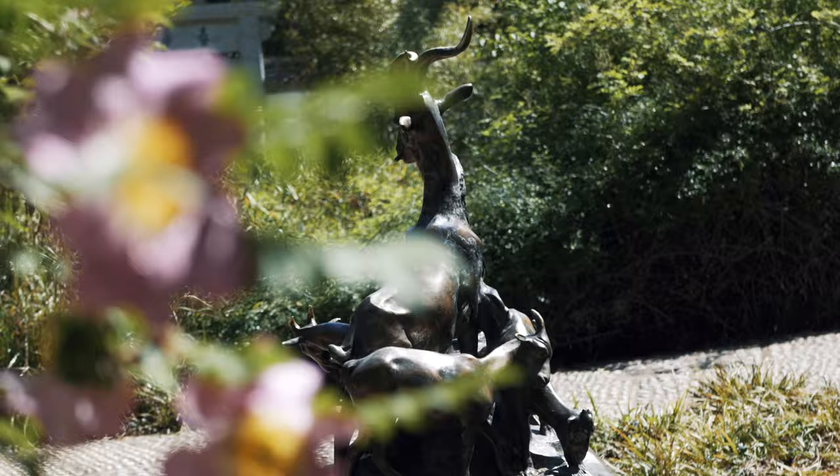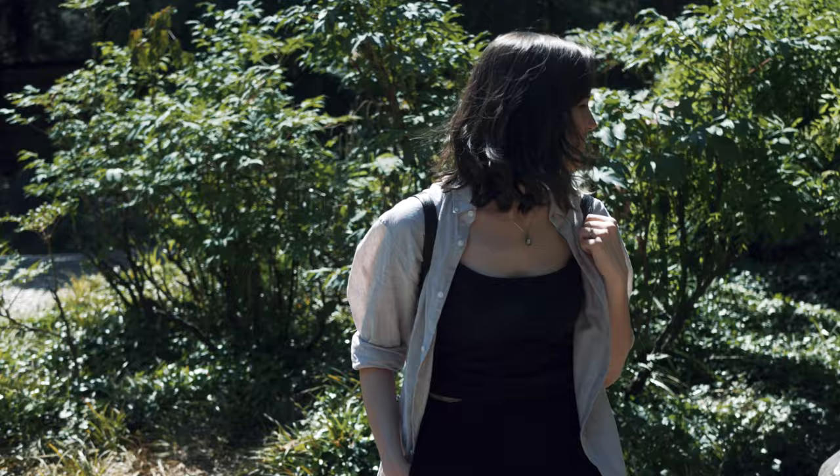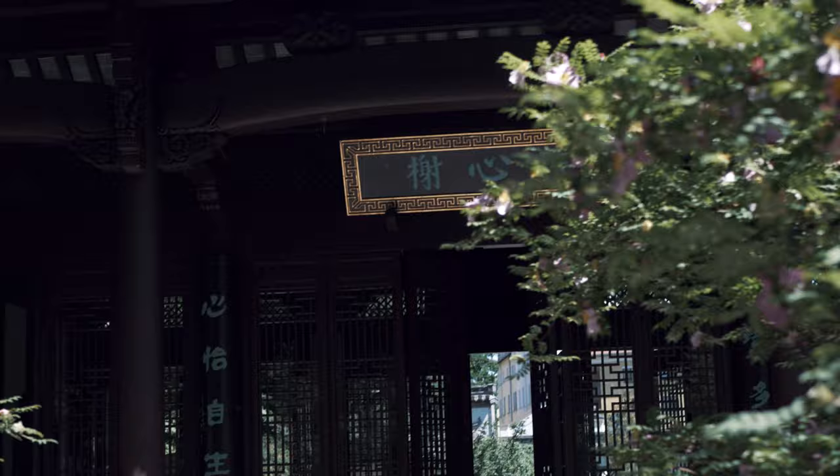I'd seen a beautiful Chinese garden online, so I wanted to sketch some of the sceneries and architecture there. The name of the garden can be translated to the Garden of Divine Peace, which sounds beautiful on its own.